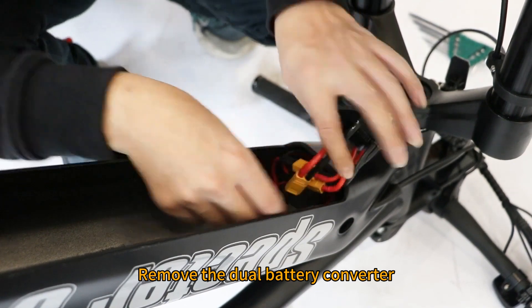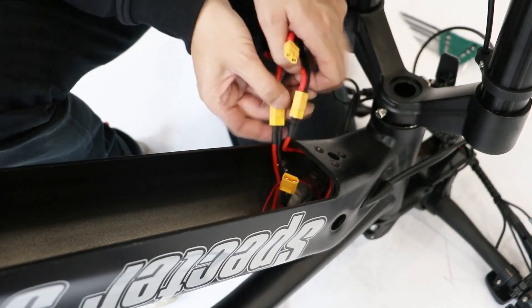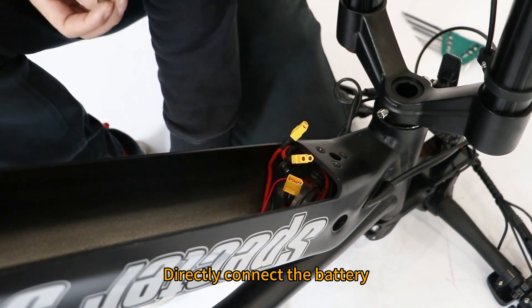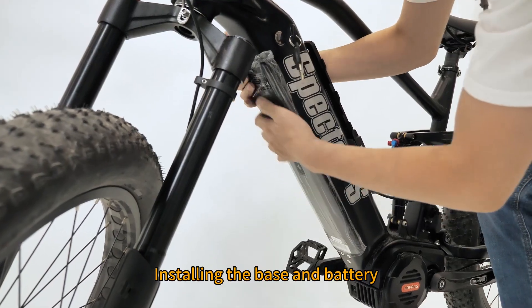Remove the dual battery converter. Directly connect the battery. Then proceed with installing the base and battery.